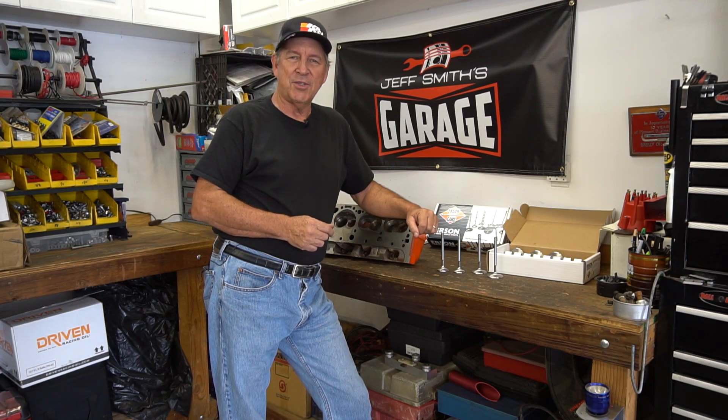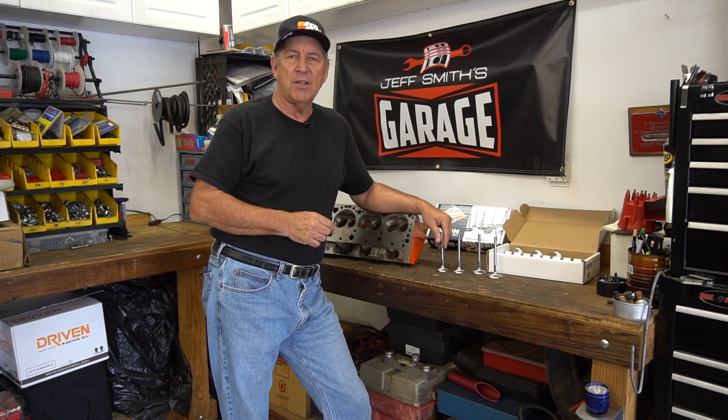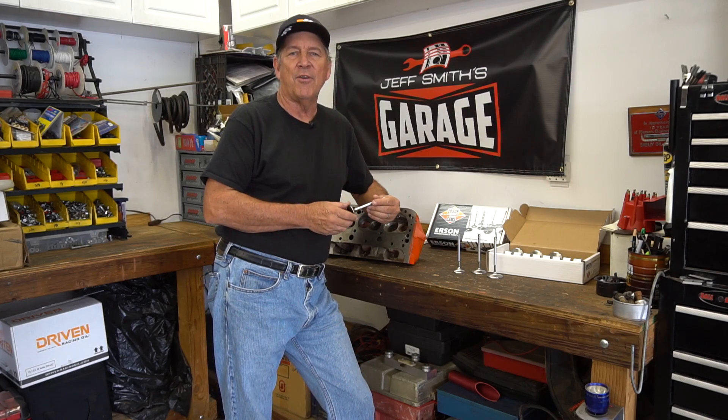Welcome to another episode of Just Miss Garage. This time I thought we'd talk about stainless valves. We've got some stuff here for a small block Chevy. Ersten sent us some nice stainless valves, and I thought we'd clue you in on the technology.